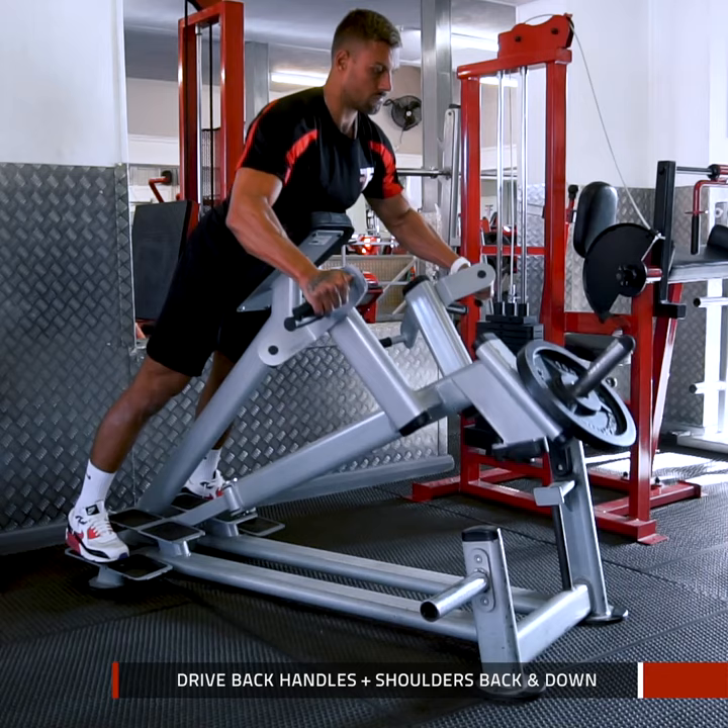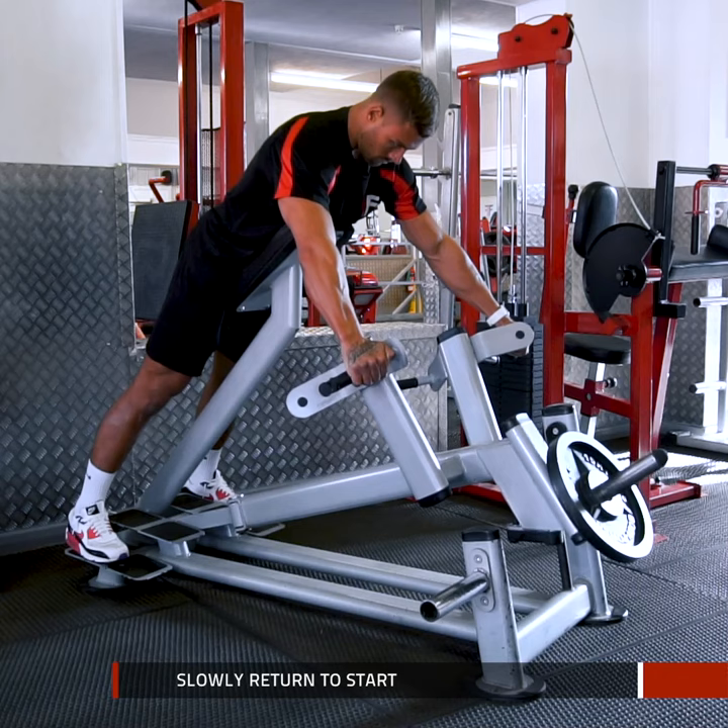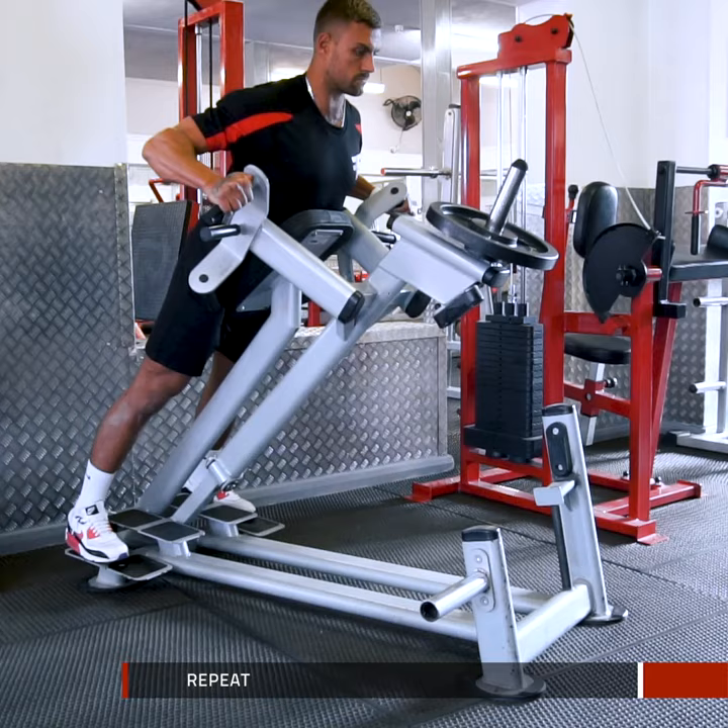Pause to accentuate the contraction and then slowly return to the start position, letting your lats and shoulders come forwards again. Then repeat.